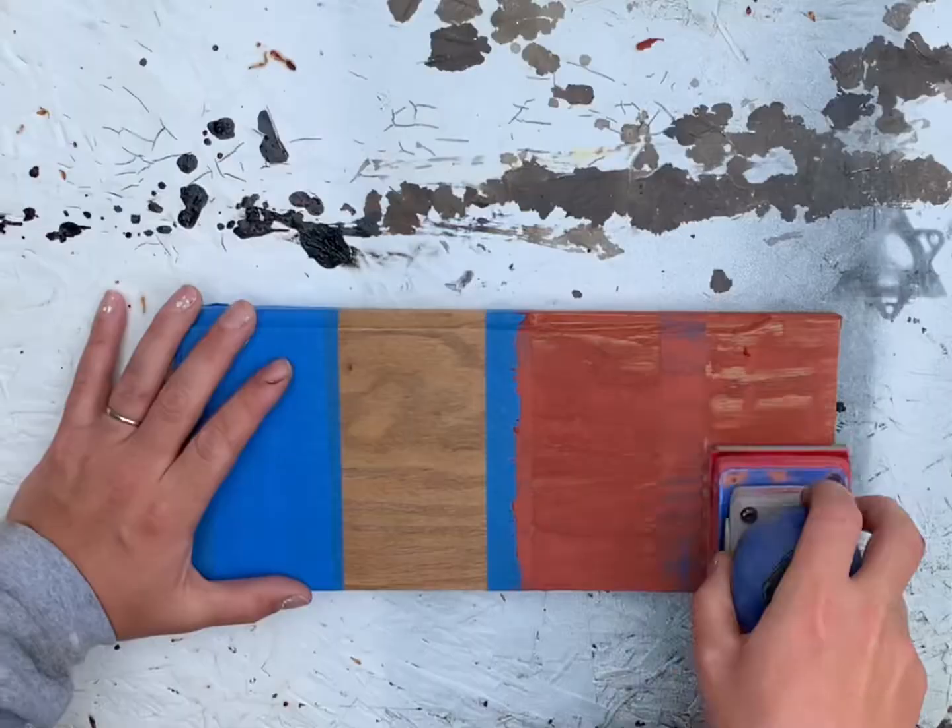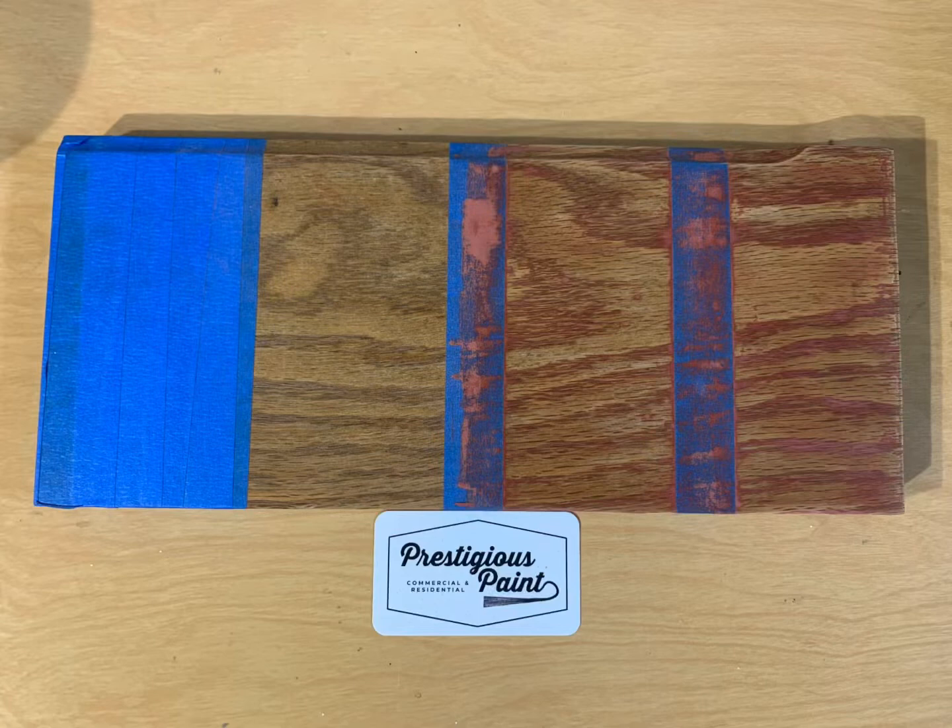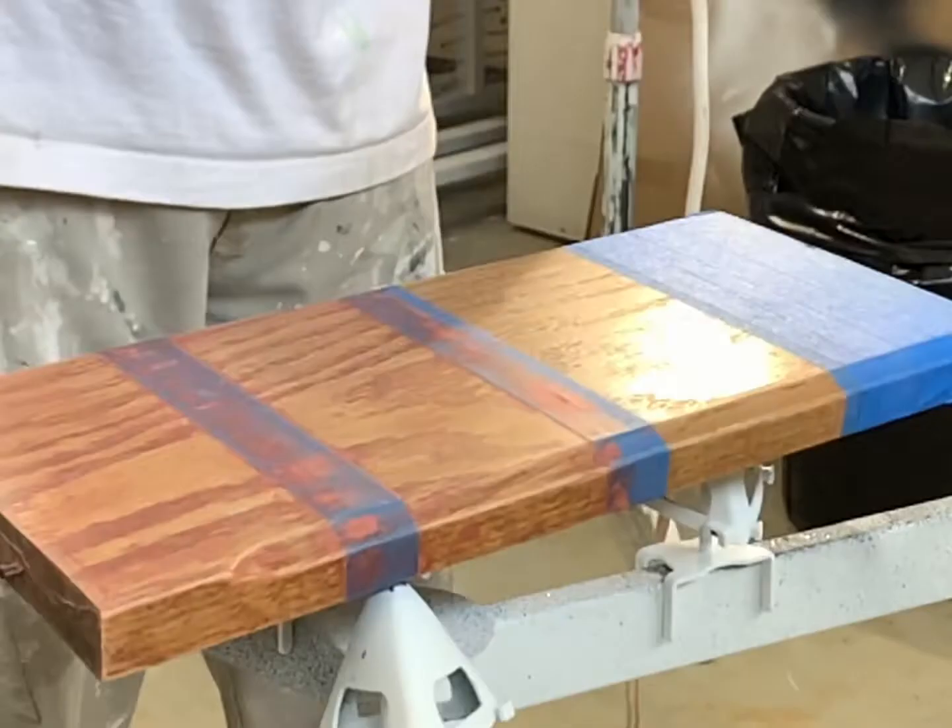The first thing we're going to do is fill the wood grain with Bondo glazing putty. I did three coats, sanding between each coat.